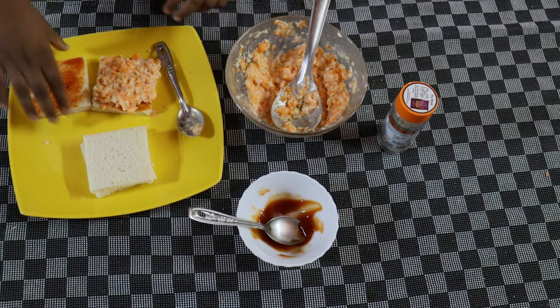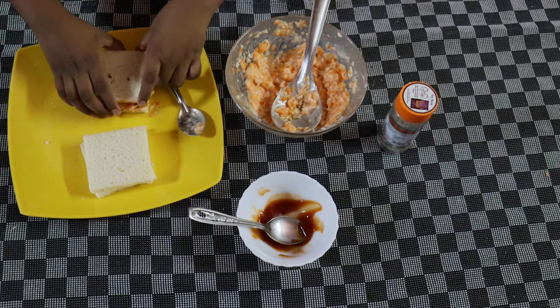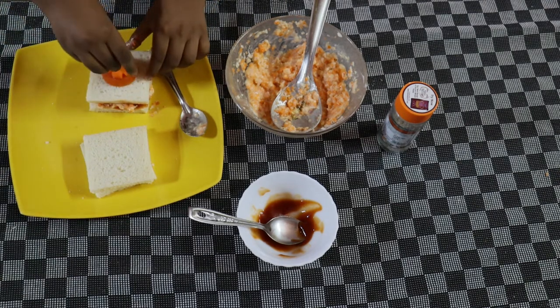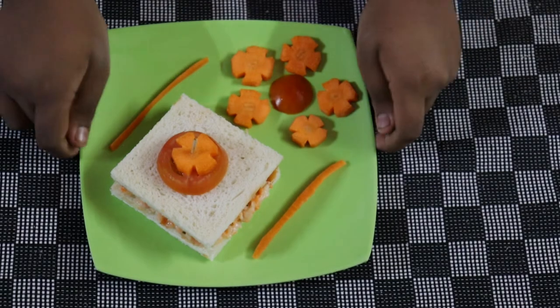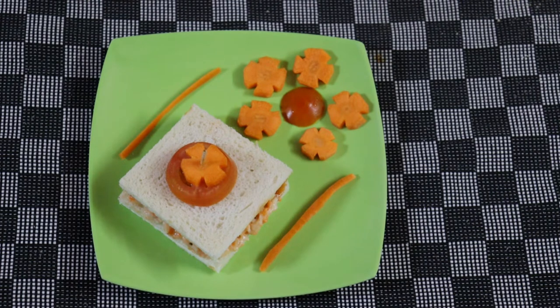Now let's just cut it. Now let's just move it to the plate. The tasty and easy vegetable sandwich is ready. Children will love this sandwich very much.